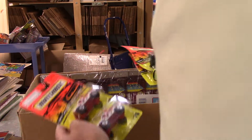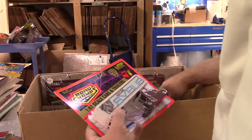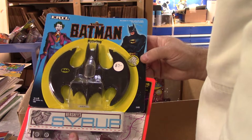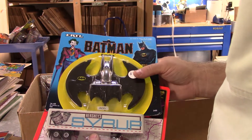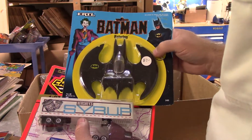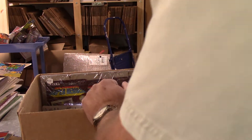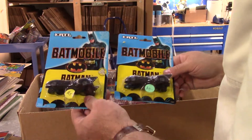Getting into some different stuff here. This is a die cast Batwing - 1989. It's been re-stapled; the bubble must have popped and they re-stapled it. I can see why it popped - that thing weighs a ton. That's a serious weapon, it would never get made today. Like all the great toys, right? Couple of Batmobiles - these are Ertl's, all dated '89.